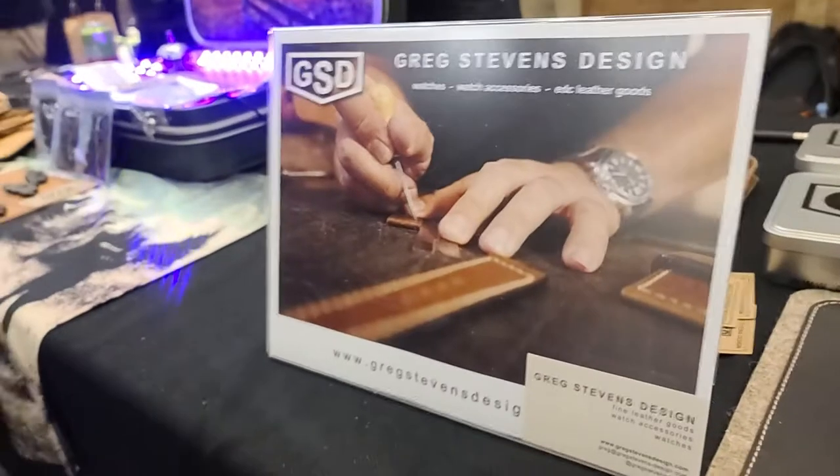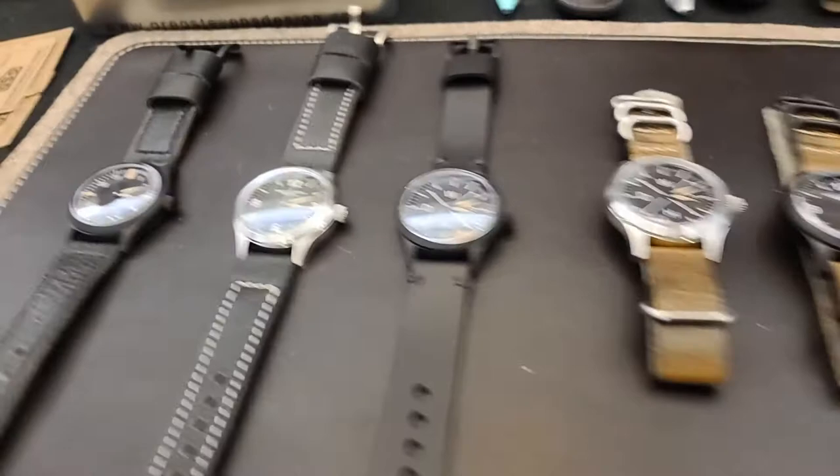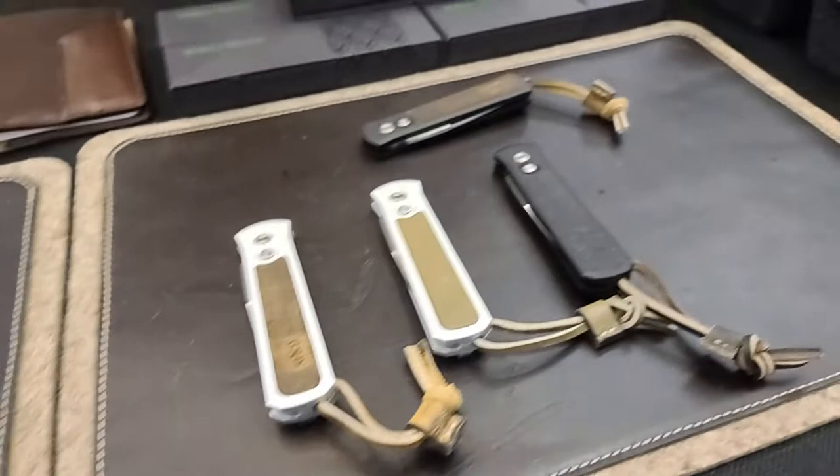Hey, this is Will to Well-Armed. I'm with Greg Stephens. This is GSD Designs, and he actually started out in watch straps. He started making his own watches, but he also works with Pro-Tech and makes some beautiful leather Pro-Tech knives.